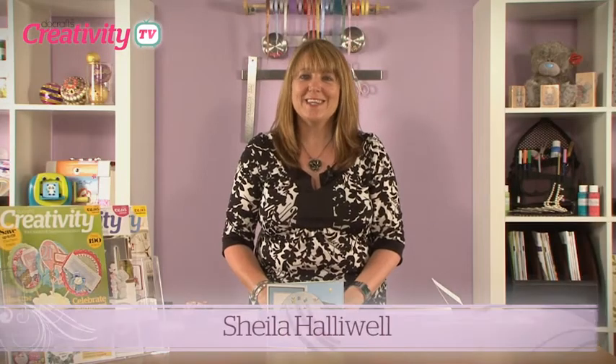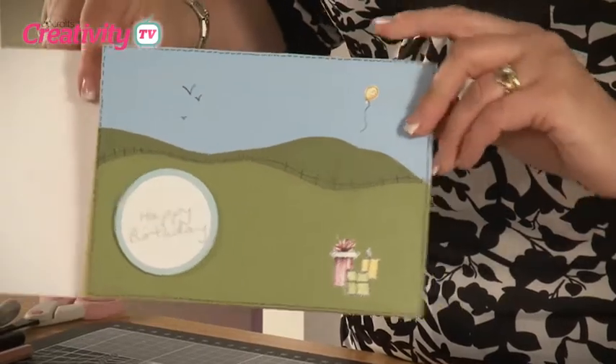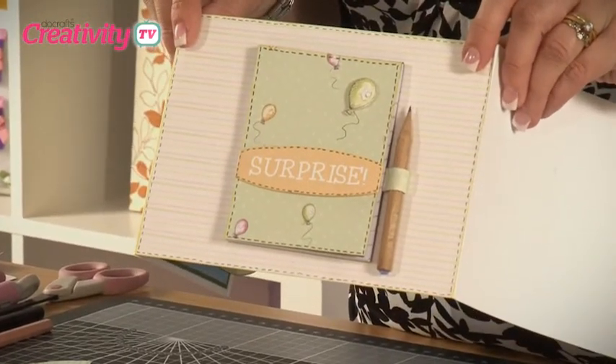Today I'm going to be showing you how to make this tri-fold card which cleverly incorporates a little notebook and pencil, giving a surprise element for your recipient. To create this project, I'm going to be using the stepper card kit from the Tulip range.